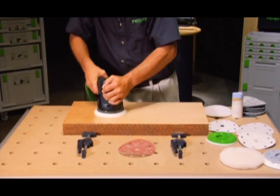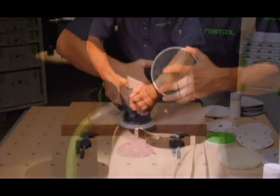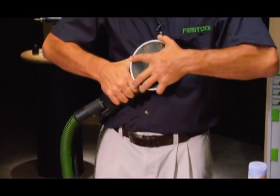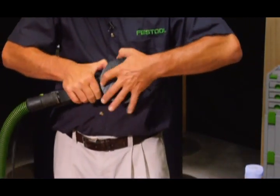All of the Rotex controls are easily accessed from the working grip position. The FastFix system also makes it a snap to change sanding pads — no extra tools needed. This will help you save valuable time and effort on your projects.